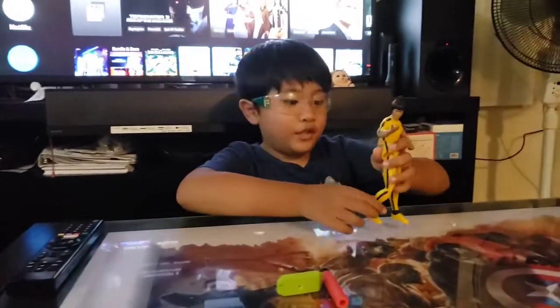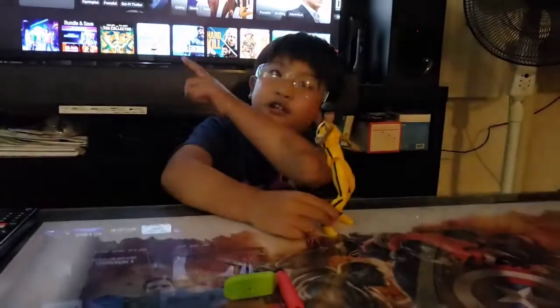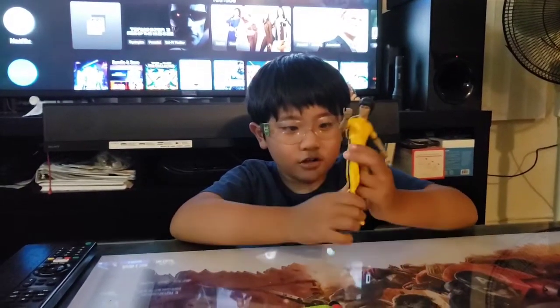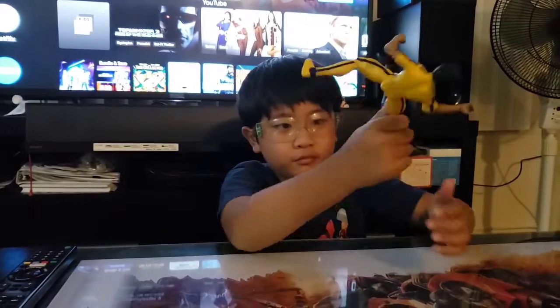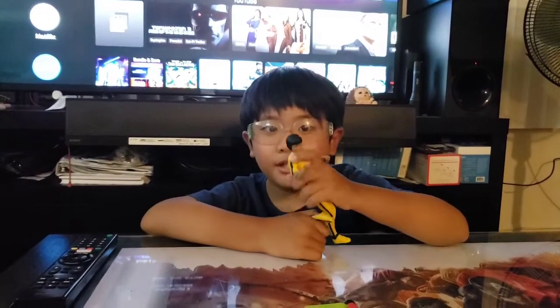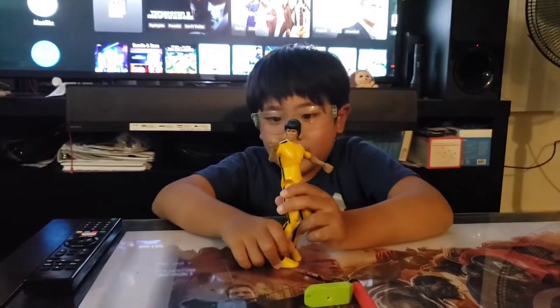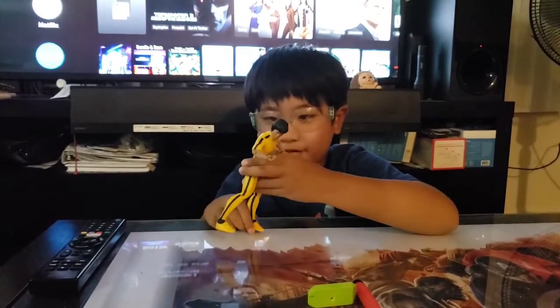It's Bruce Lee! Bruce Lee died, so you guys might have seen this in my previous video. This is the Bruce Lee figure with the Black Panther figure I showed you. There are two portions of the head. My mom gave it to me. Why do I love Bruce Lee? Because he does martial arts like me.